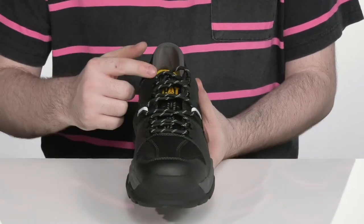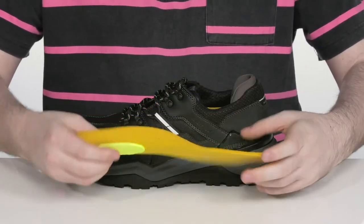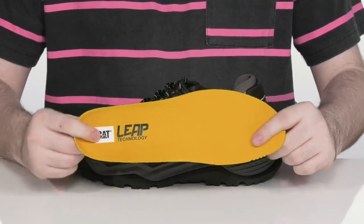That pairs really well with the traditional lace-up, giving you a nice fit, and it comes with a removable foam footbed with some extra memory foam in the heel to give you extra cushioning underfoot.